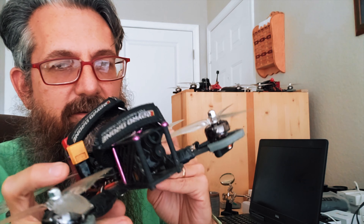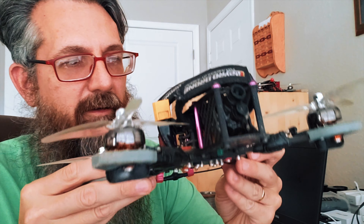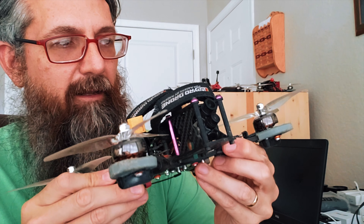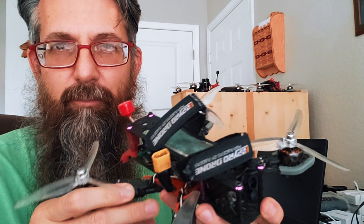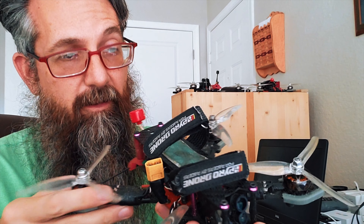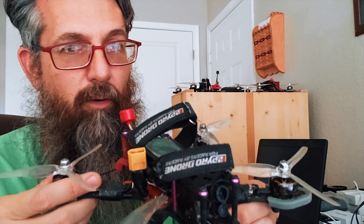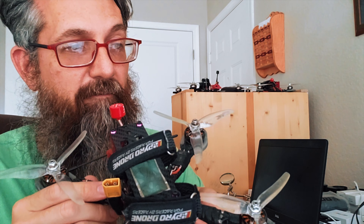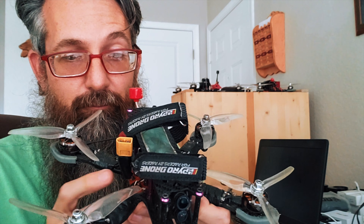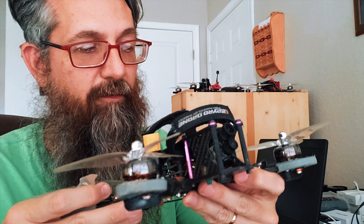The ESCs I'm using are RDQ VLAS 30 amp ESCs — those will be linked in the description. I've been pretty happy with them. I did blow one at some point but they're cheap, around 10 bucks. I've also had great success with DYS ESCs — very durable. I had a set on one of these quads and they took all the abuse on my original Martian 2 for three-plus years.